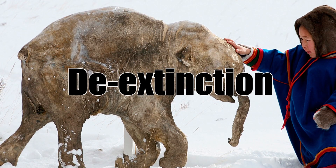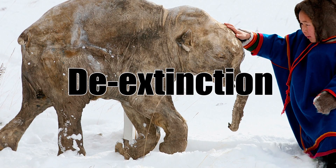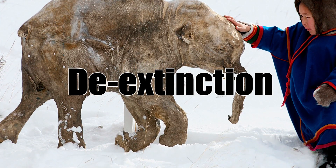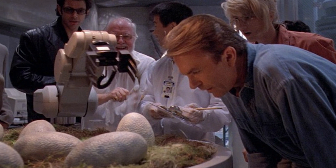Hi, it's Mike Chen. De-extinction, also called resurrection biology or species revivalism, is the process of trying to recreate an extinct species. This is basically what they did in Jurassic Park, and of course what they created ate them all.